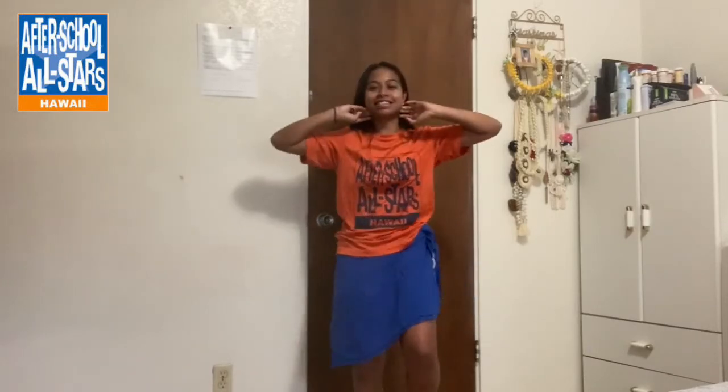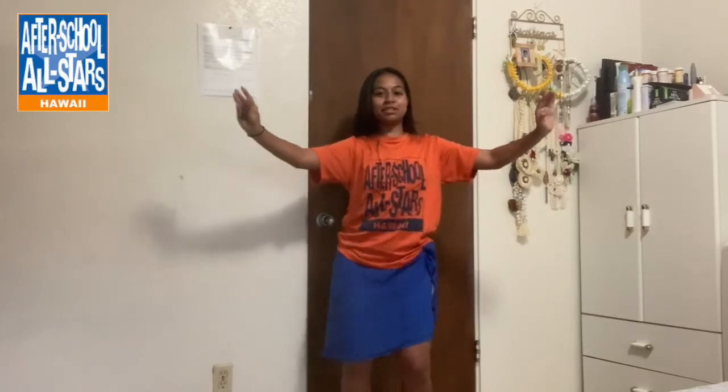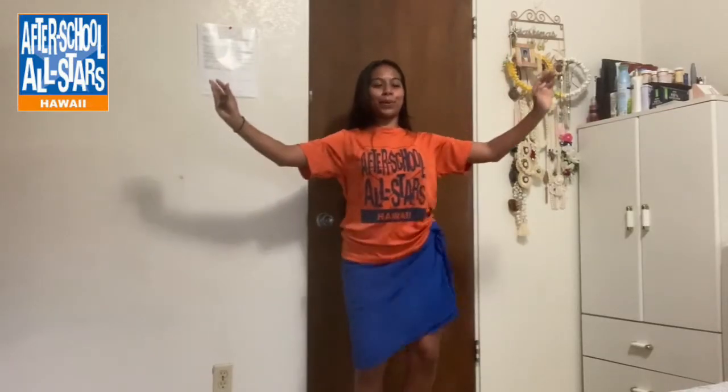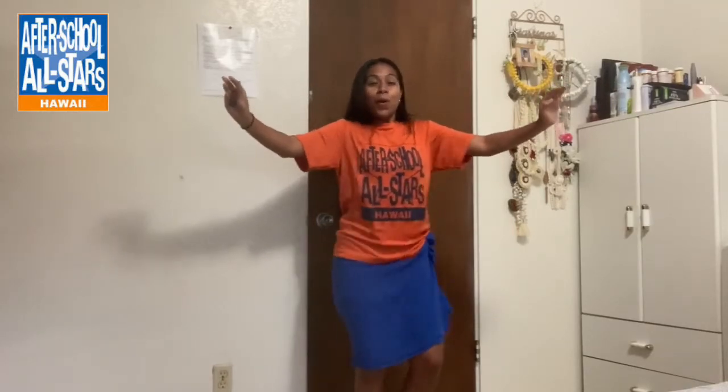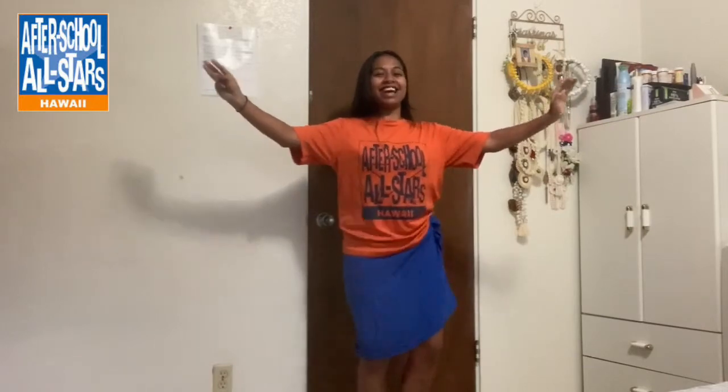Now we're going to do our top box. Now baru — baru, baru, baru. Now big circle, big circle all the way through, don't stop. Good job, you guys.